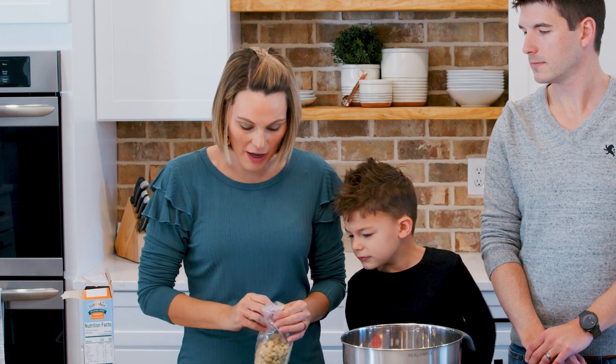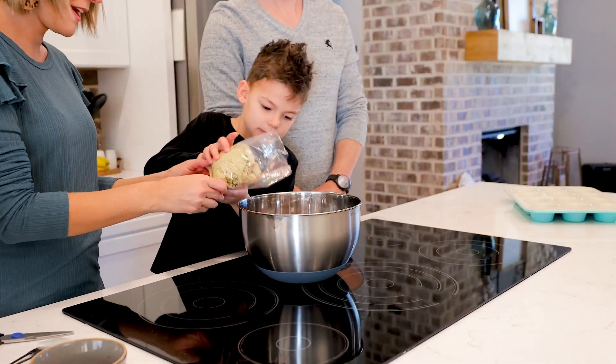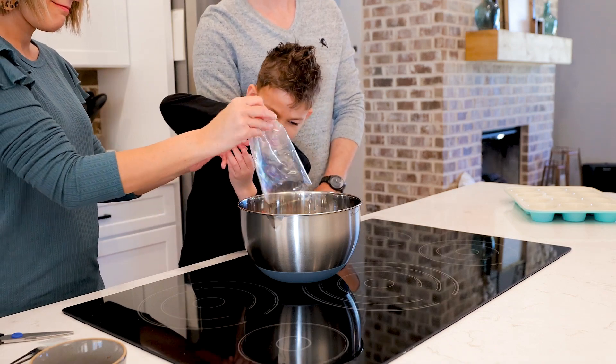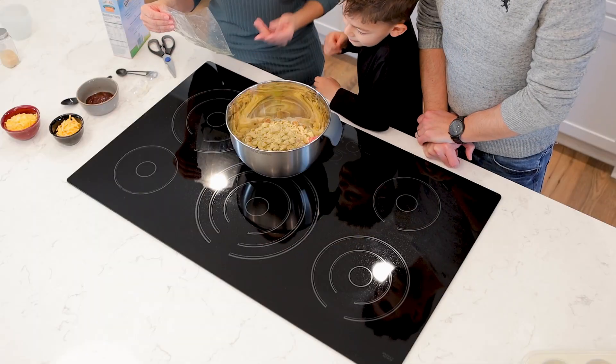You're going to add the entire box package — just dump it in. The brownish pieces kind of look like croutons. They are — they're like bread crumbs.